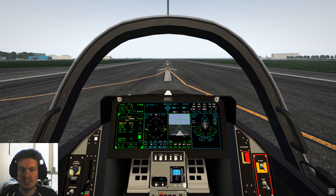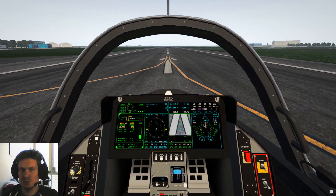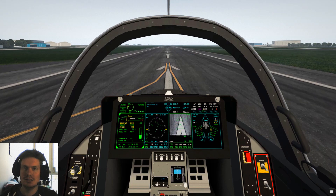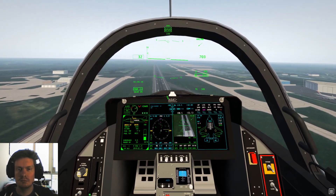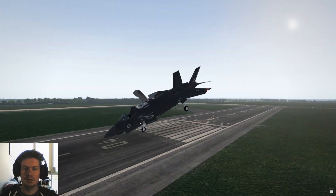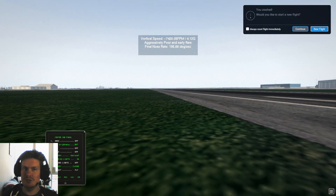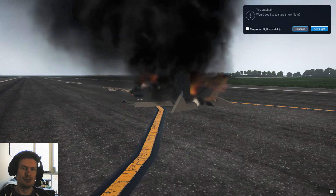One more thing — if you are landing on a carrier and you mess it up, as we're about to demonstrate here, don't worry too much and you'll see why. There we go — if you really mess up, the plane has an auto-eject. So even though the F-35 is a flaming wreck, you're okay.